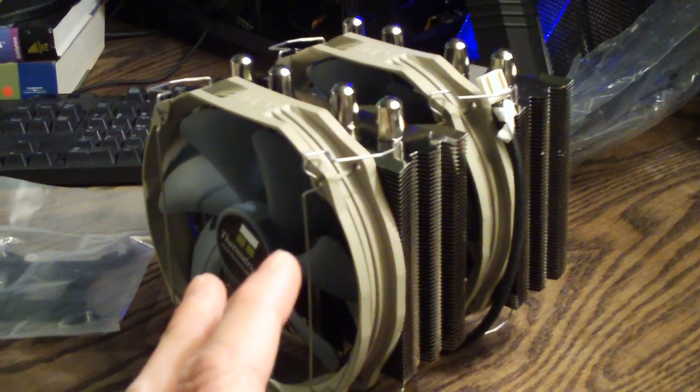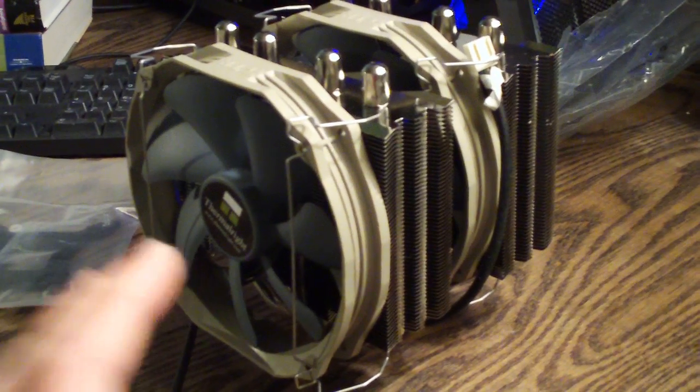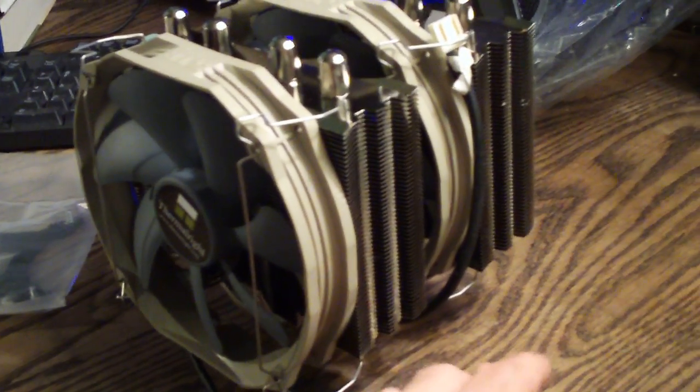Here's the fin array. You should have no problem getting the air through this heat sink, especially with these dual 140mm fans. These fans push about 75 CFM of air and they are near silent. They both feature very nice sleeving and PWM leads, so they can both be controlled through your motherboard or through other software.